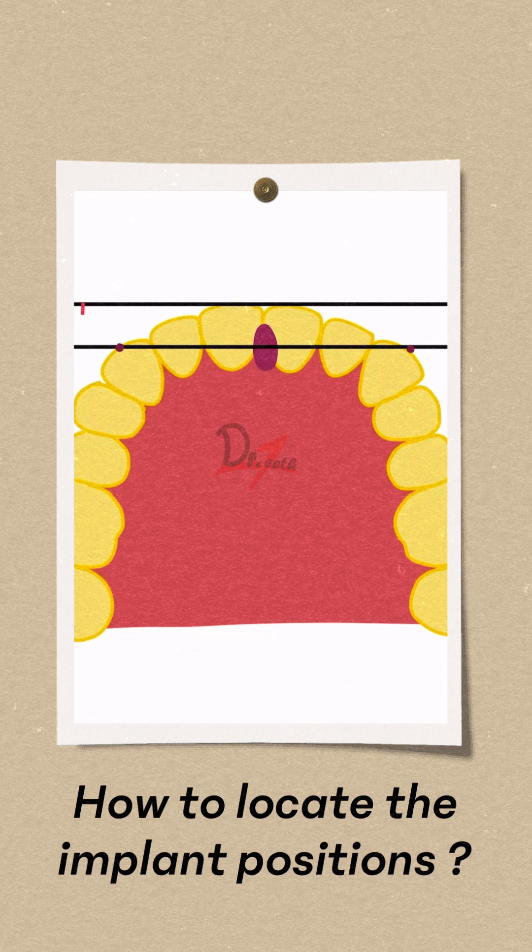Now this distance is measured. If this distance is less than 8 mm, we have a square arch form. In a square arch form, the cantilever is less.